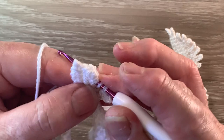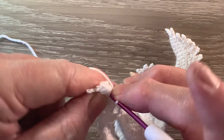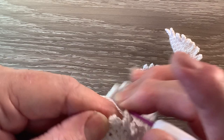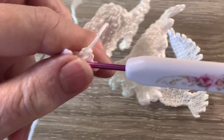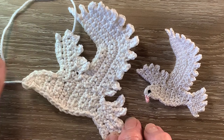Then work 3 chain. We miss the first chain and work 1 single crochet in each of the 2 remaining chain, and work a joined slip stitch over the next 2 stitches. Then work 2 chain, work 1 single crochet in the second chain from the hook and slip stitch in the next stitch of the wing — at the bottom of the second little wing part. And that's the bird with the 2 wings done.